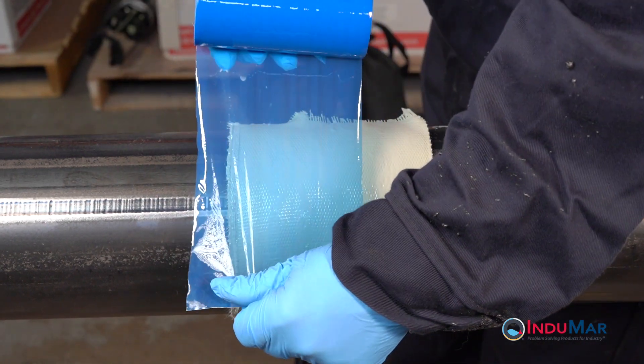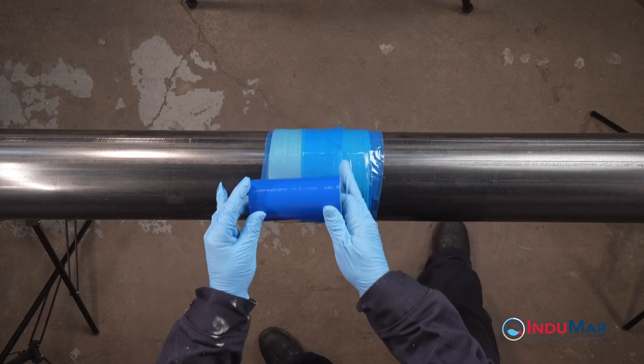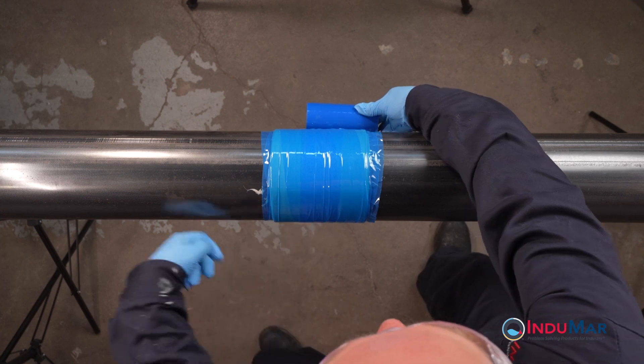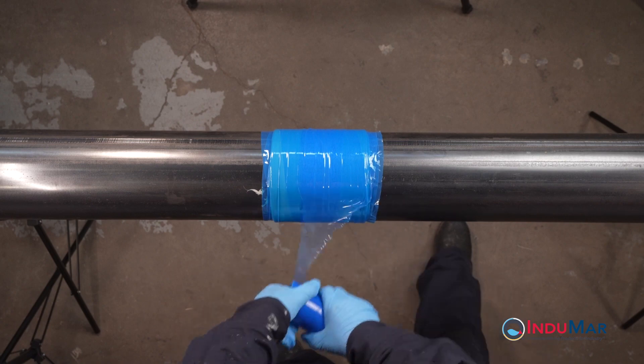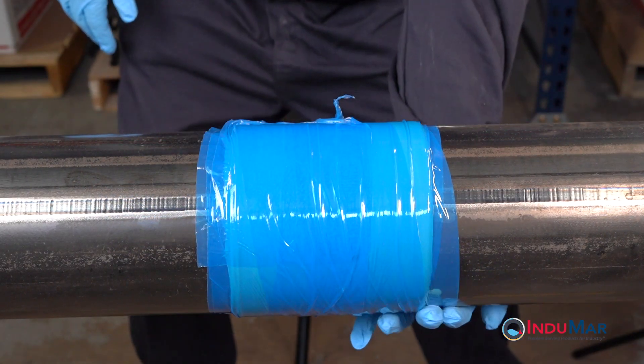To complete the application, apply compression film tightly over the composite wrap. Through a combination of overlapping and spiraling, look to apply about four layers of film in all places. As with the composite wrap, it is best to keep the roll of compression film close to the pipe when applying. Once the film is in place, massage the resin into the end sections of the fiberglass to achieve smooth transitions to the pipe.